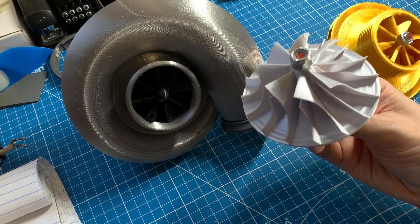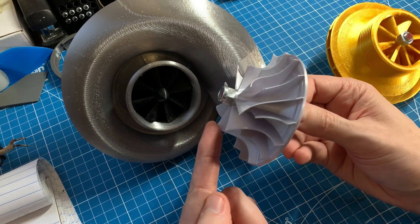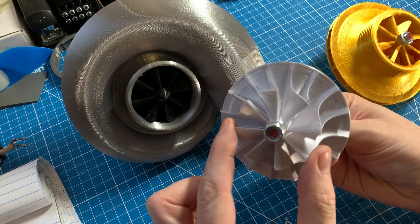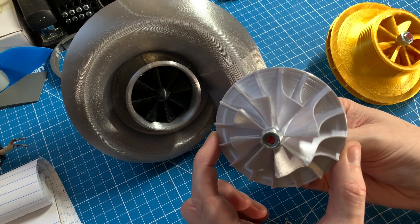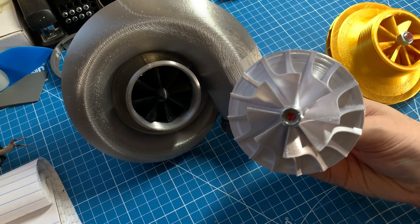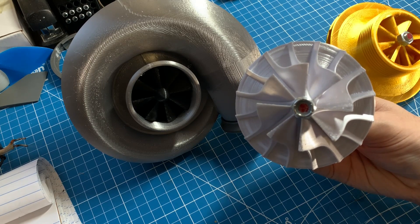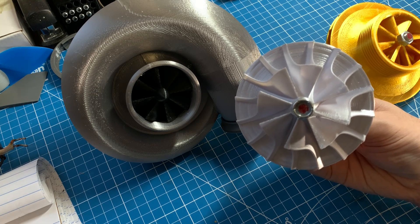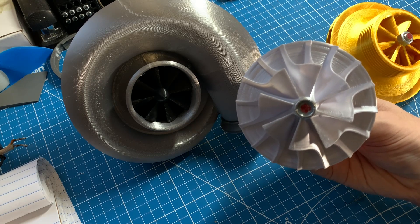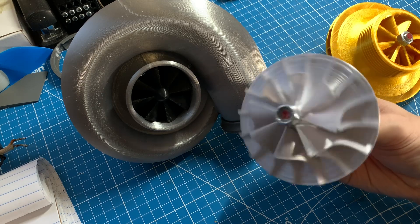This particular compressor is not something you'd want to use in an automotive application. It has a 55mm inducer — which is essentially this diameter here — and a 90mm exducer, so it's really optimized for high pressure ratio more than for volume. Unless you're trying to cram 60-plus PSI into a sub-one-liter engine with a lot of lag, I don't think this is the wheel you want to use.